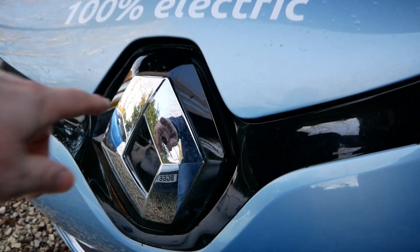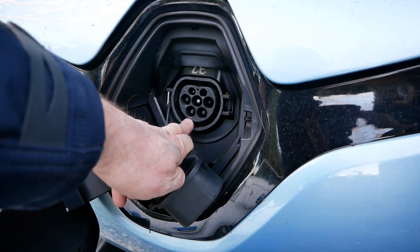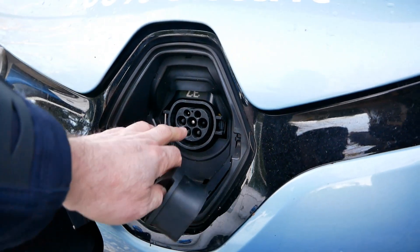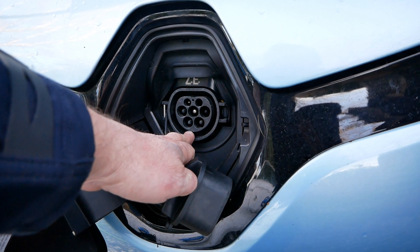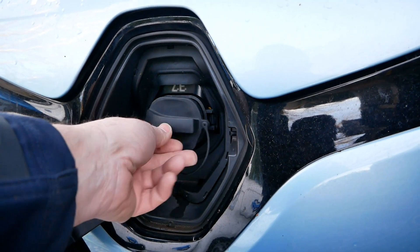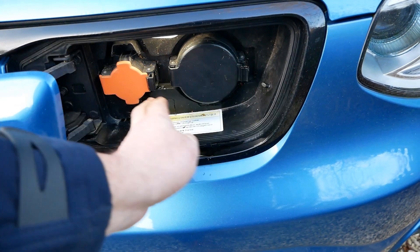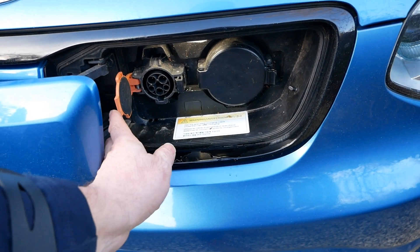Some cars like the Renault Zoe only have a Type 2 connector because they can only charge at AC. That applies to all Renault Zoes until the new ZE50, Renault Kangoos, Smart cars, and the Mercedes B-Class. Here we have a Kia Soul which is the same as the Nissan Leaf - it has a DC connector for rapid charging and an AC connector for home charging and seven kilowatt public charging posts.